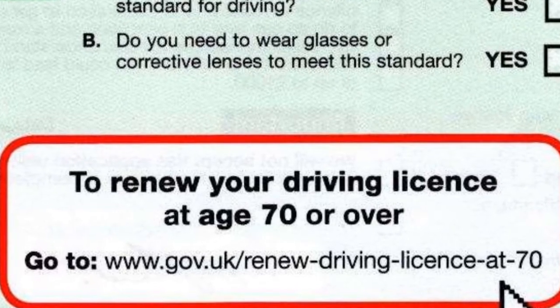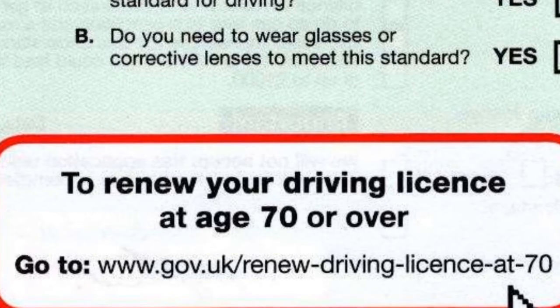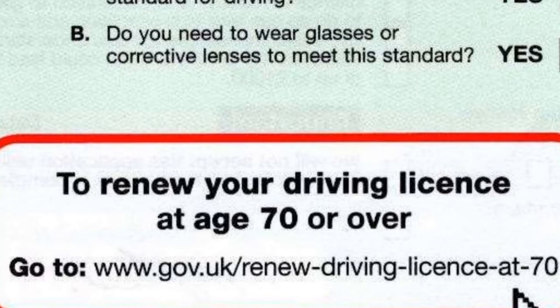This service is entirely free and if any website is telling you that there's a cost, leave that website immediately and make sure you go to the gov.uk website. Again, that link to the direct gov.uk website is in the description box below for you.